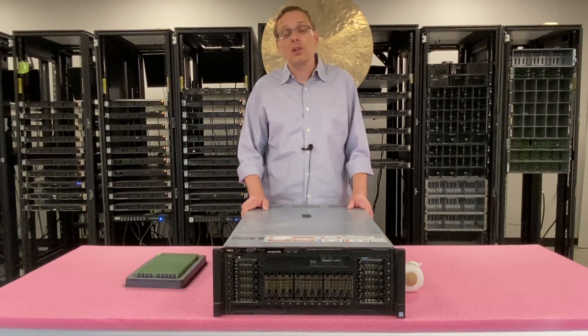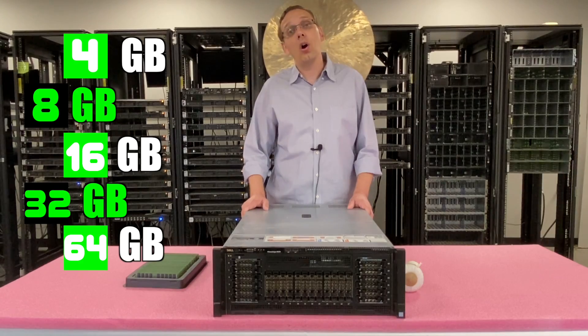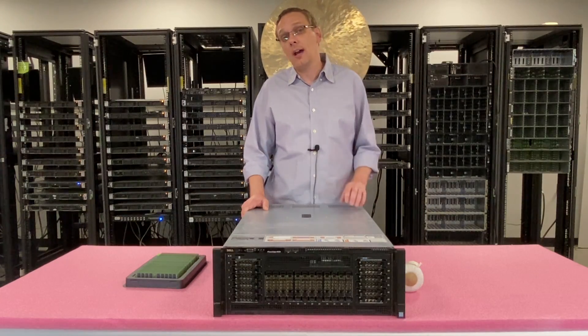As far as the different sizes, you can use 4 GB, 8 GB, 16 GB, 32 GB, 64 GB, or all the way up to 128 GB. I will note, though, for the 64 GB and 128 GB, you can only use that with one type of RAM.